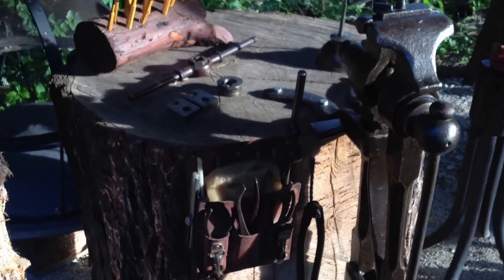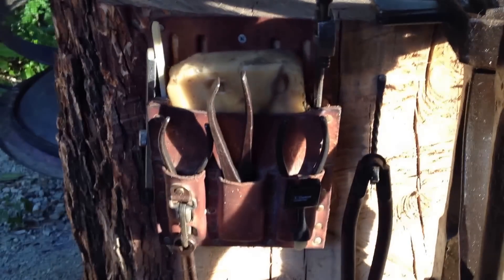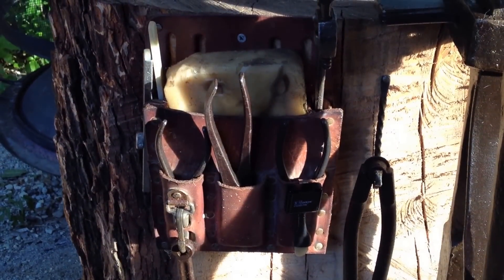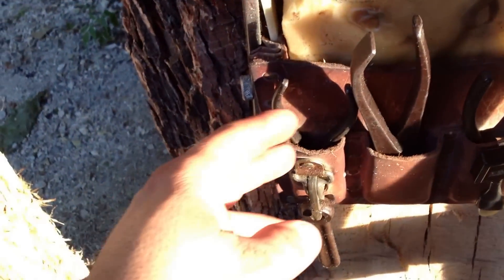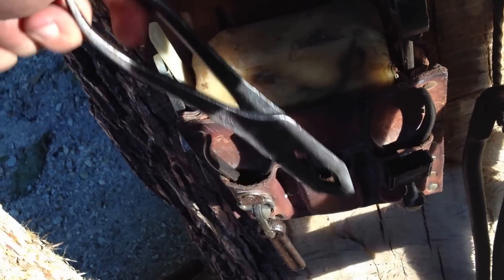I hope you guys get some good ideas from this. I've gotten tons of ideas from you all on the internet. This is a piece of an old leather work belt — real handy. Just screw it to the wood. It holds a chunk of beeswax, holds my scrolling wrench, my soap stones, and my pliers that I like to use the most.